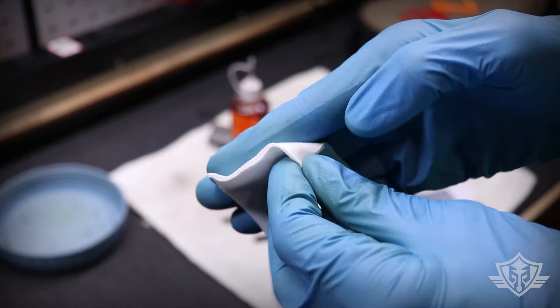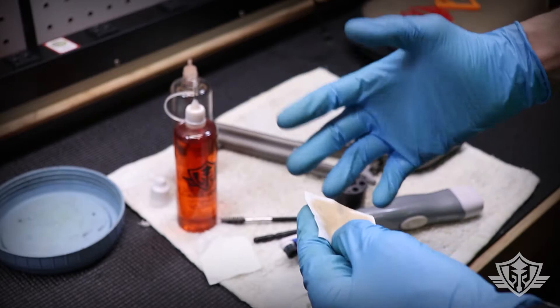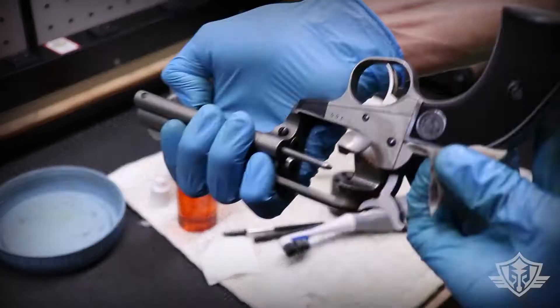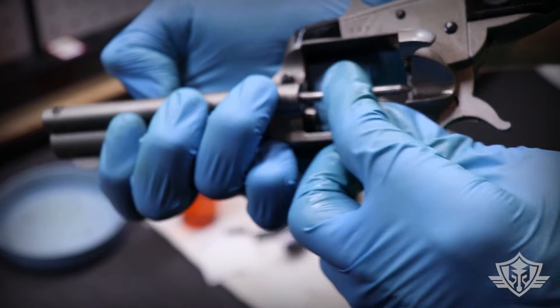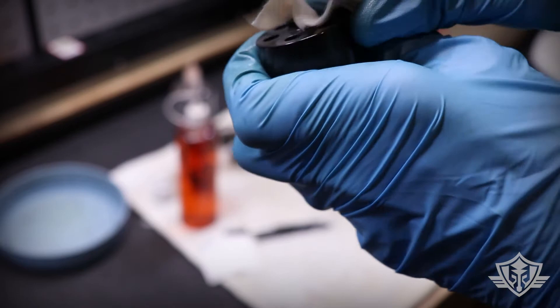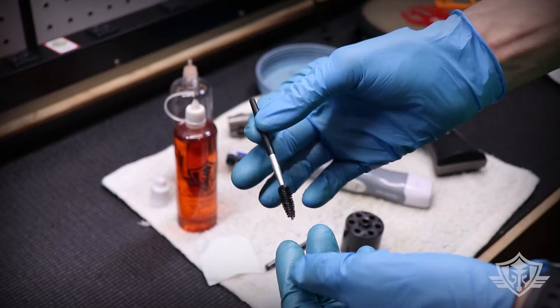I also have some regular thick cotton patches. The first thing I want to do is take a nicely soaked patch and get CLP all over all of the surfaces and let it soak in and work its magic. I'm also going to clean up this ejector rod here, make sure it's nice and cleaned and lubed up, and I'm going to get the exterior surfaces of this cylinder. We'll put a little bit on the barrel crown and clean up our retaining pin.